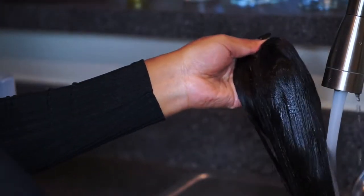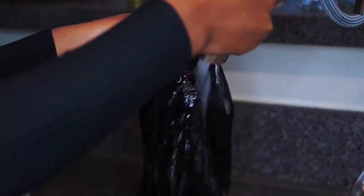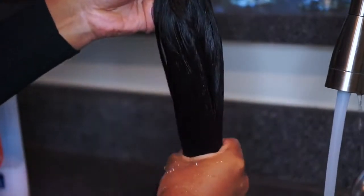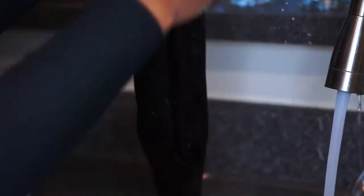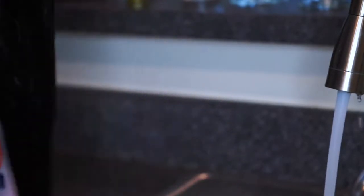And then I just rinse that out. It's that easy. Now, if you want your hair to be a little bit softer or silkier, just make sure you leave the conditioner in your hair longer than I did. I just got it in there to make sure the hair was washed and rinsed it out. But again, if you want it to be soft, just leave it in there for a couple more minutes.